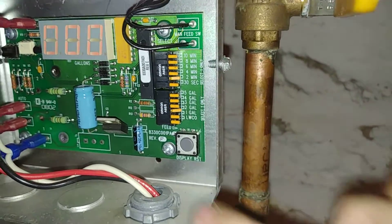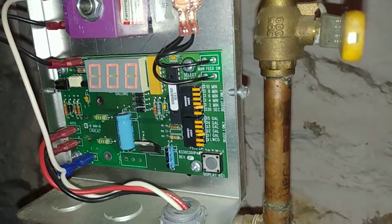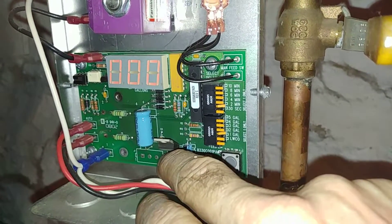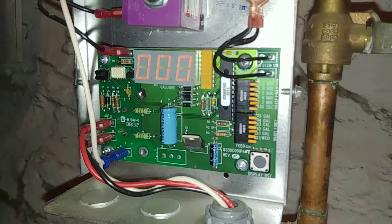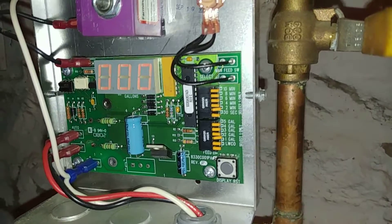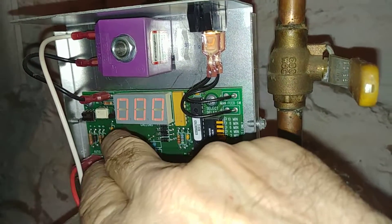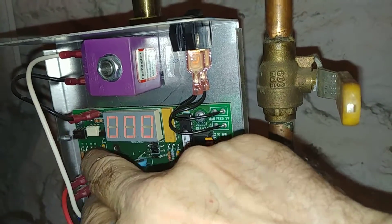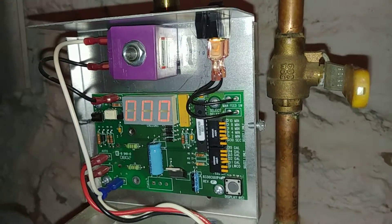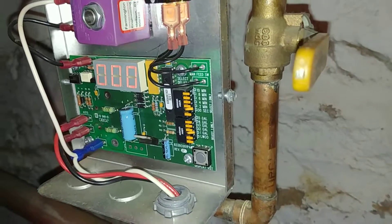Much of the circuitry is the same. You have your reset button, your switch here, and your display. You have the large capacitor here and this MOSFET for supplying voltage to the microcontroller chip. The main difference in this one is the relay — the solenoid relay is not there. They're using some kind of semiconductor switching, which they don't do anymore.